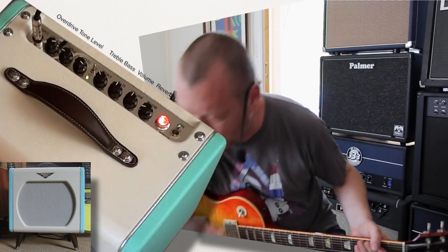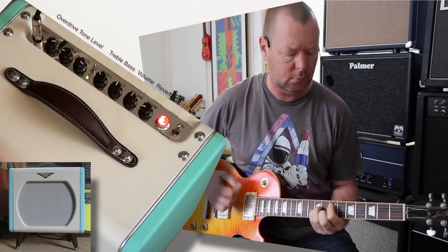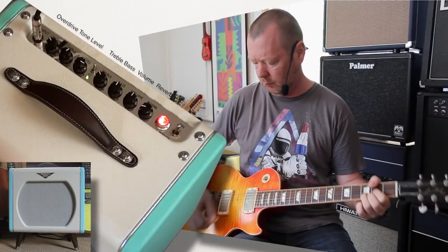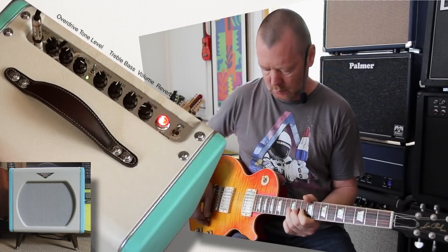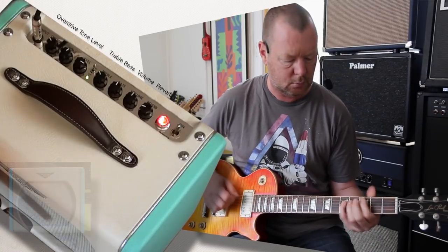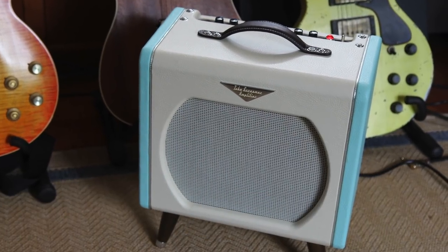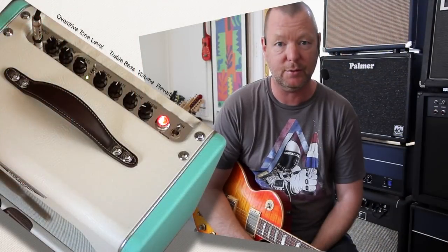Let's get the all-important Tube Screamer happening. For a little 5-watt amp with an 8-inch speaker, this makes a big noise. I am very impressed. This is the Ibanez Tube Screamer Amplifier — guaranteed to put a smile on anybody's face who even looks at the thing, let alone listens to it. It's pretty cool. Nice work.